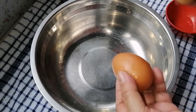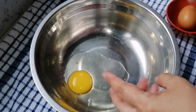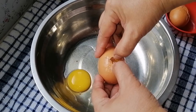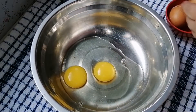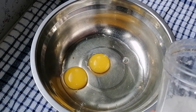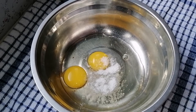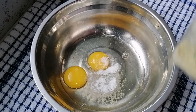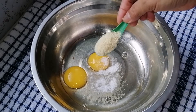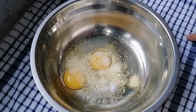Ini saya gunakan 2 biji telur. Ini bukan yang manis, tapi yang gurih asin-asin gurih ya. Kemudian garam, 1 sendok teh, ini agak sedikit asin-asin gurih. Kemudian boleh gunakan pati ayam, boleh gunakan royco, ini 2 sendok.